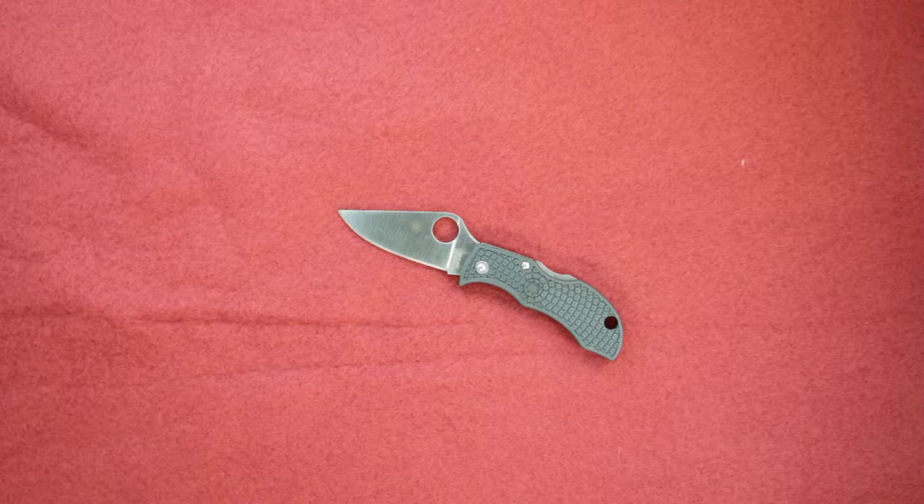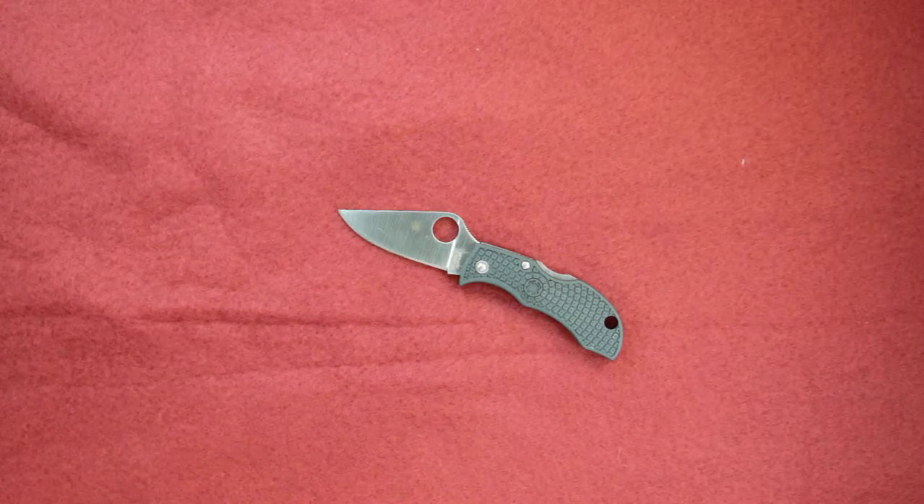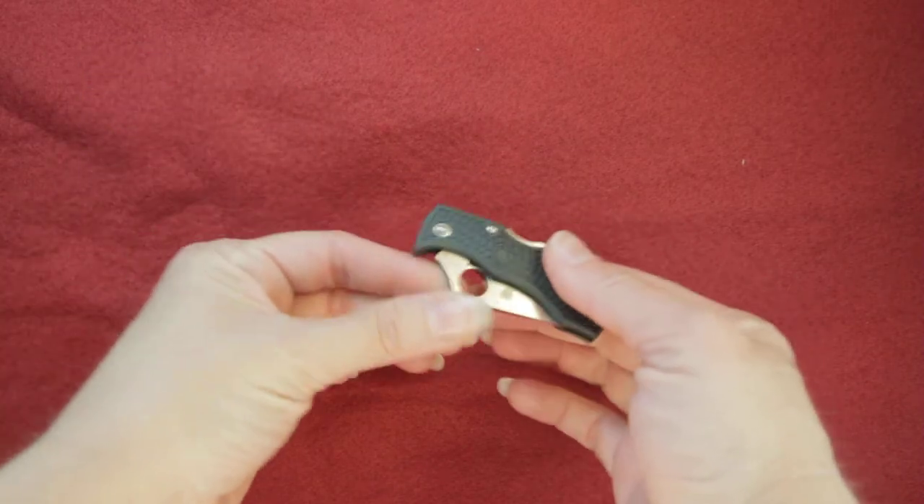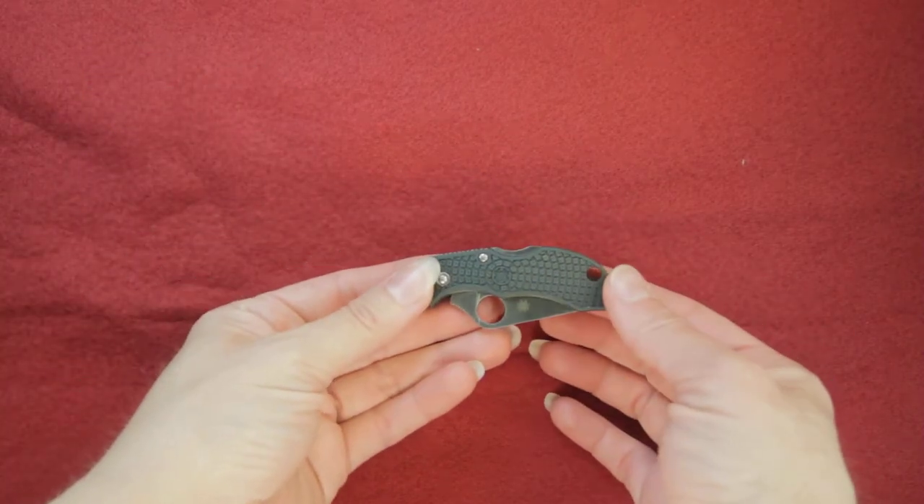That is a pretty high performance, exotic steel and Spyderco is proud to put that on this small size Manbug. It's going to open and close here with the lock back system — just push down the blade easily and it goes into the handle.